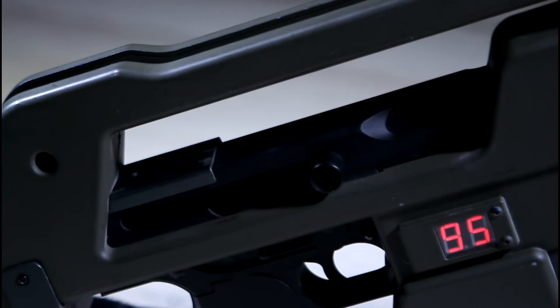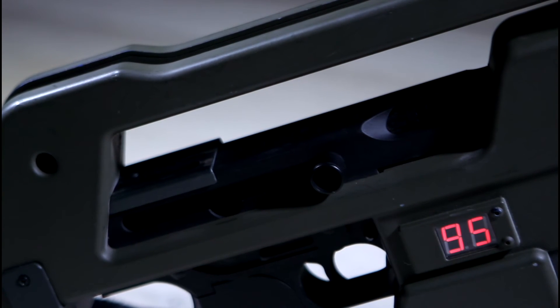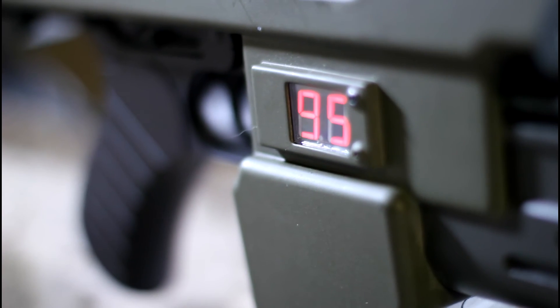The LED counter is powered by a 9V battery in the magazine well. There is also a small switch to activate and deactivate the counter tucked away just next to the magazine. When you insert a magazine, it will count up to 95. With each round that exits the barrel, this number will decrease by 1. When the counter reaches 0, the gun will still continue to fire, but the counter will remain at 0 until you either reinsert the magazine or power it off and on again.